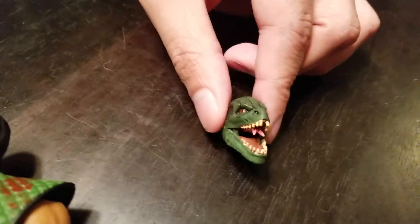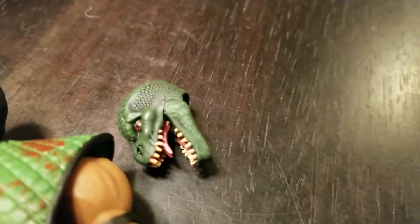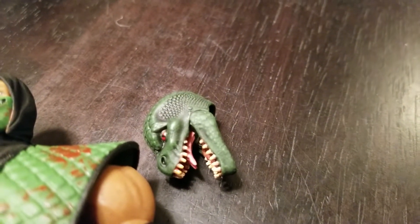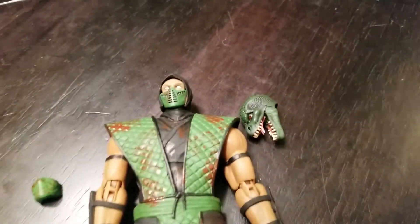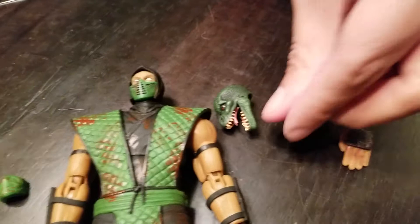These Storm Collectibles figures — if you haven't tried them, treat yourself to at least one and you'll have some fun. They're a little bit bigger than a Marvel Legend but I just can't get enough of them. Let's check out the hands included.